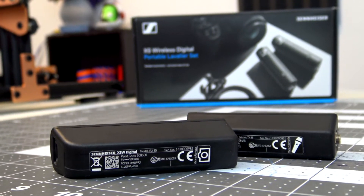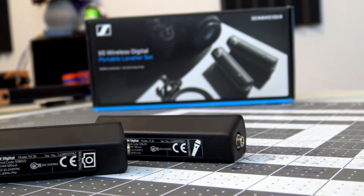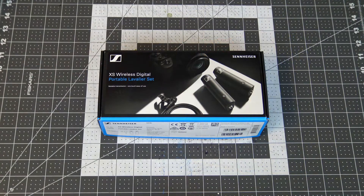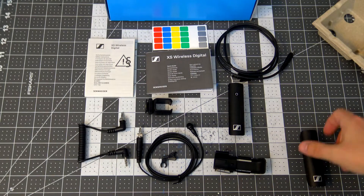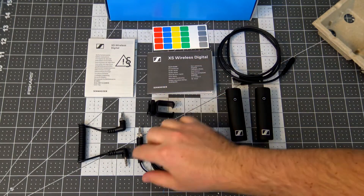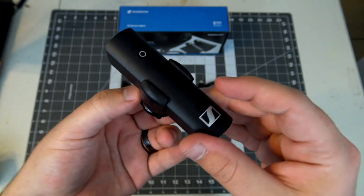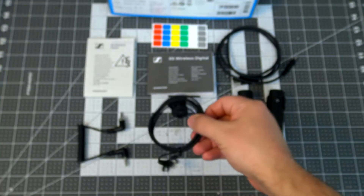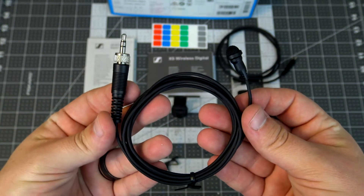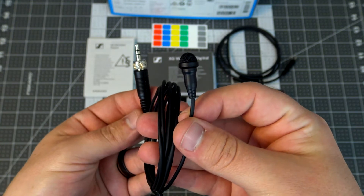The XSWD offers different transmitters, offering XLR, quarter-inch, and eighth-inch connectors to fit whichever setup you need. For instance, I am using the lavalier setup, which includes a transmitter that takes a 3.5mm mic input, a convenient pocket clip for the transmitter, a cold shoe mount for the receiver, and it also comes with the Sennheiser ME2 Omnidirectional Lavalier Microphone. It is the microphone I am using to record this now.